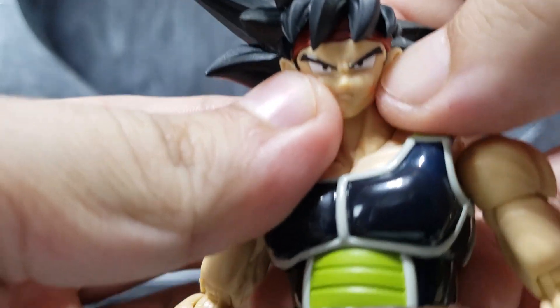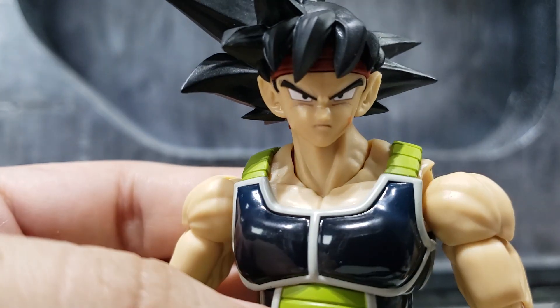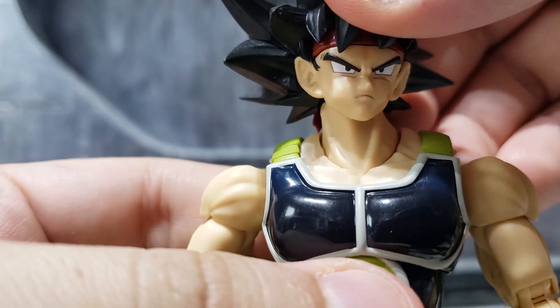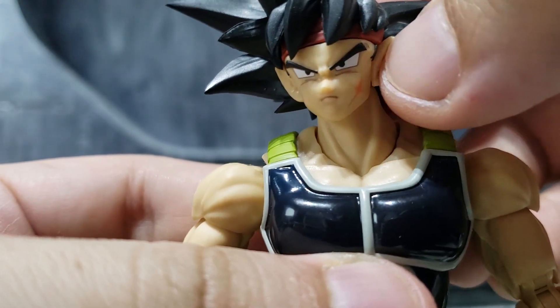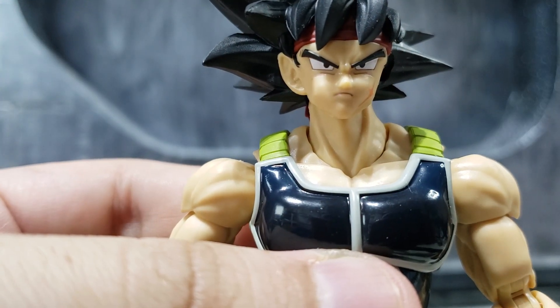I wish Bandai would have improved on that. I'll have to check Raditz and see how he's set up. Raditz always had his scouter on, so yeah — it's a bit loose and falls off easily. Not a big fan of it.